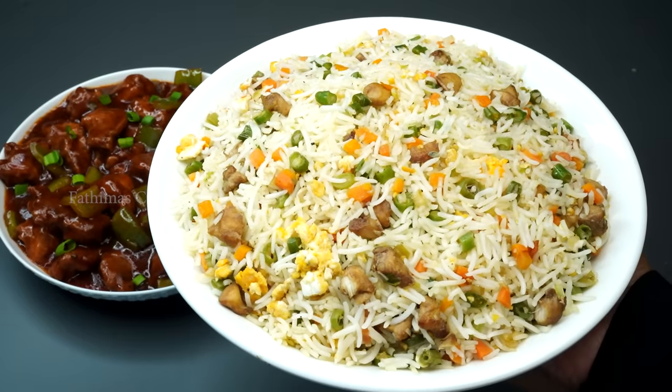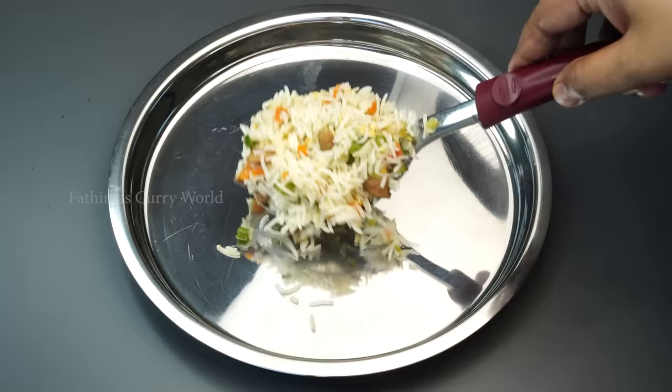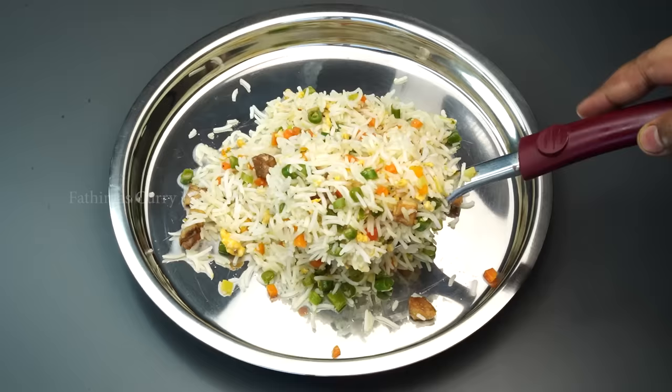Hello everyone, welcome to the next video. Here is our recipe. It's a good taste — a restaurant-style chicken fried rice.